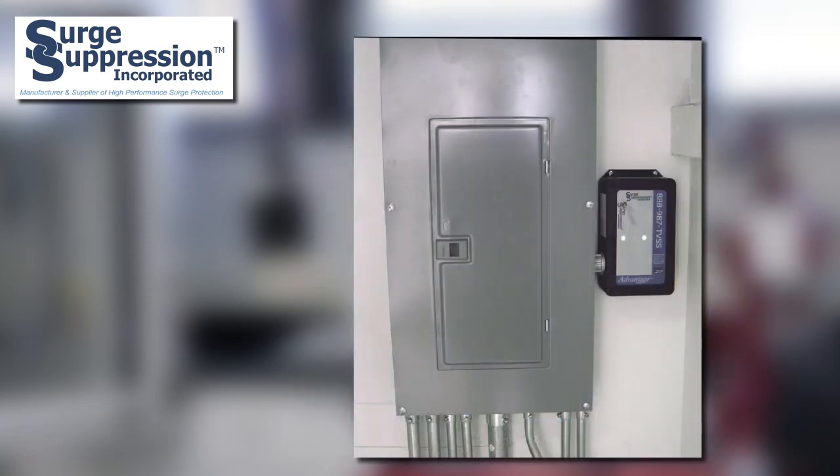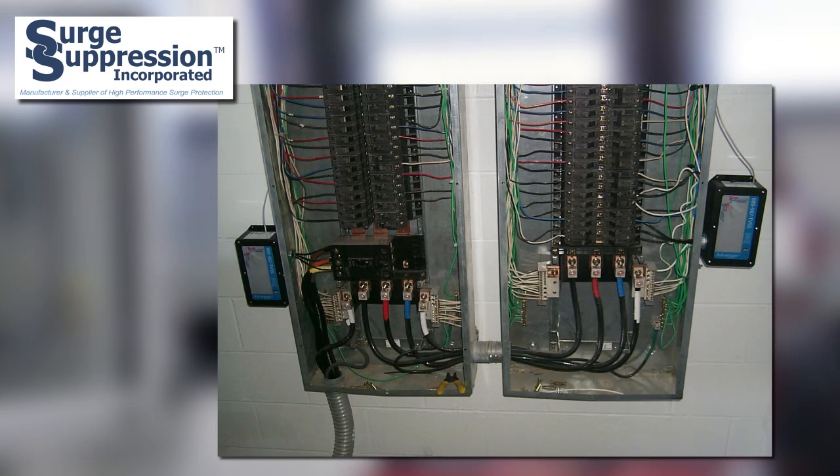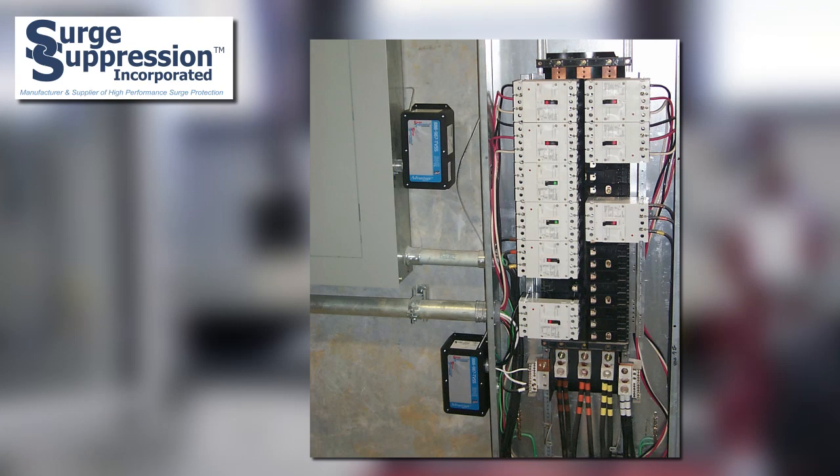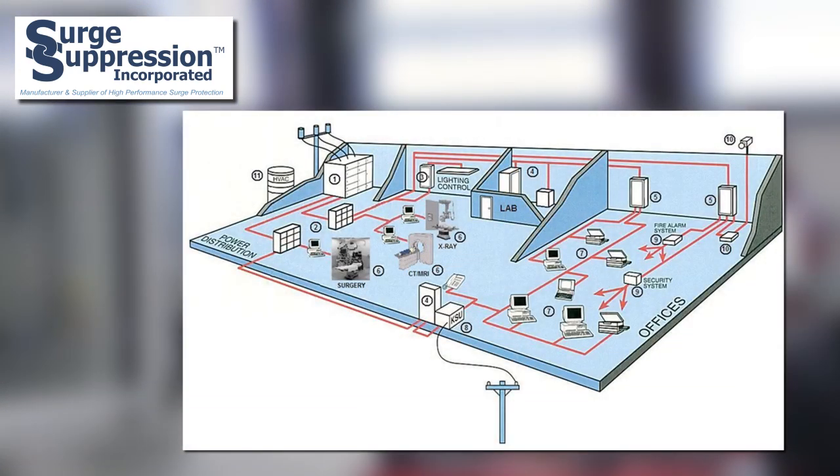This differs from most panel connected SPDs, which are connected in parallel to the power distribution system, and removal of the SPD does not stop the flow of power to the loads. These types of SPDs — panel connected and series connected — should be used in conjunction to provide the optimal protection level for these critical loads. This achieves a cascaded protection approach as recommended by the IEEE.